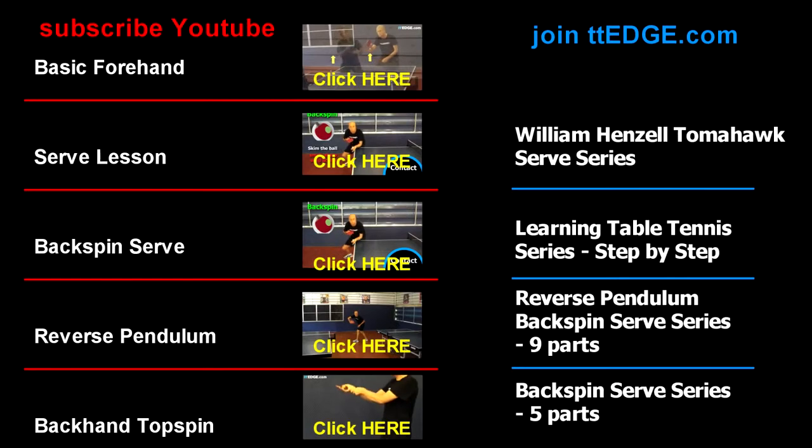If you've enjoyed this tutorial and would like to see more instructional videos by William Hensel and Brett Clark, you can go to TTH.com.